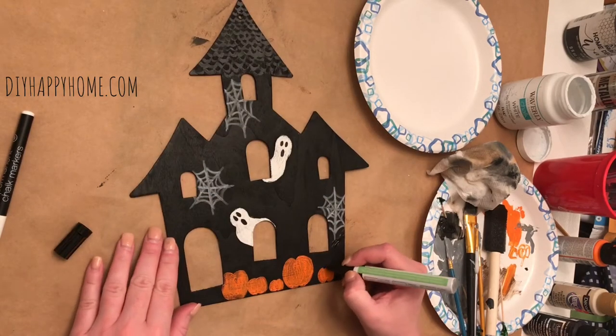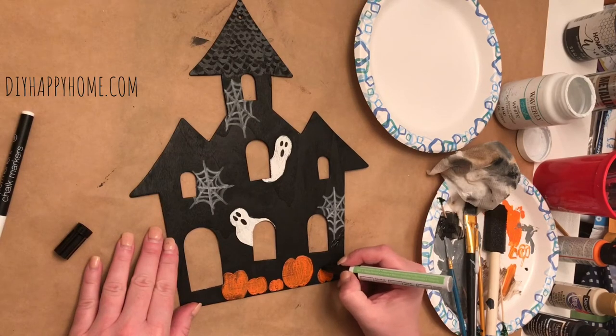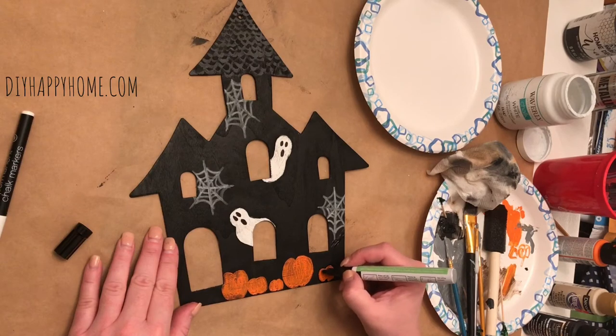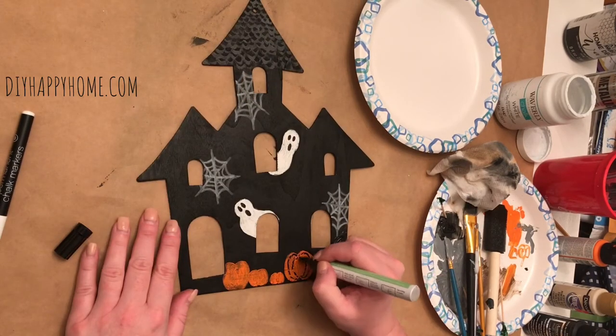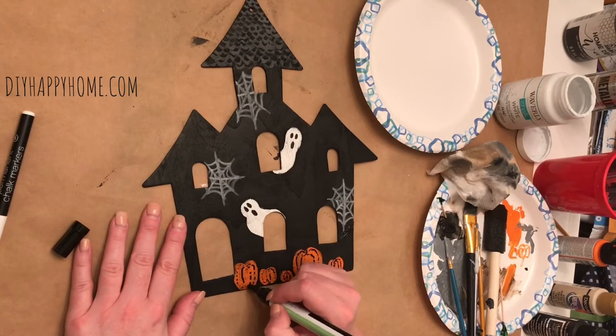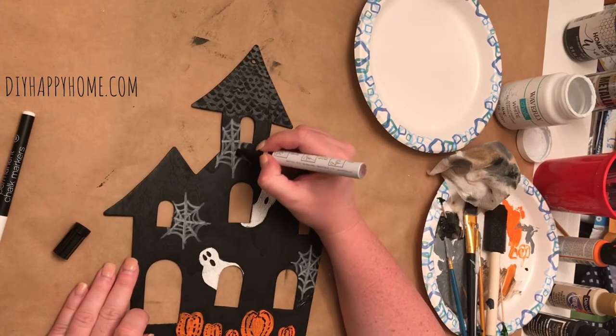Next, I started to outline the pumpkins and mimic little grooves on each pumpkin. Then I used the paint pen to add spiders onto the spider webs.